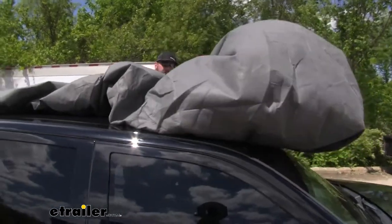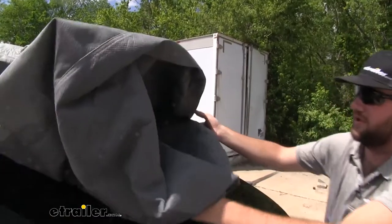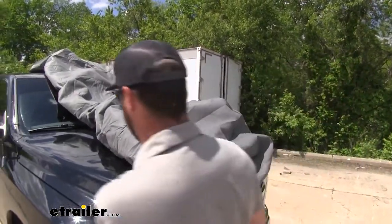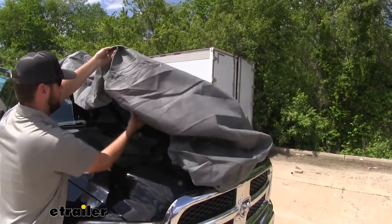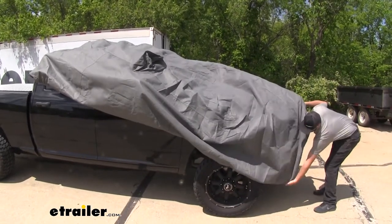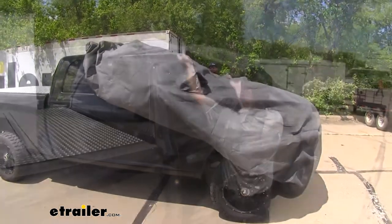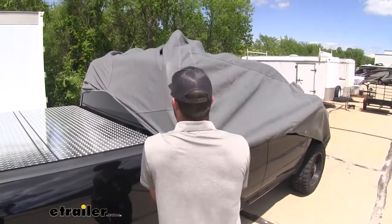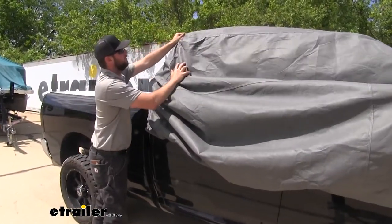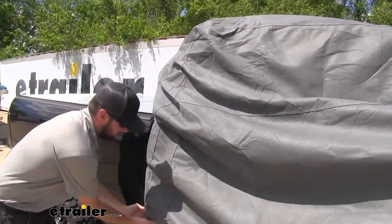Making sure you have the correct side, push it up onto your windshield and pull it down onto your hood. Make sure you've got the right length, then you can start adjusting the sides — it's going to take some time to get it in place, so just be patient with it. Pull it over; this curved part on the stitching should be at the back of your cab when you're putting it into place.